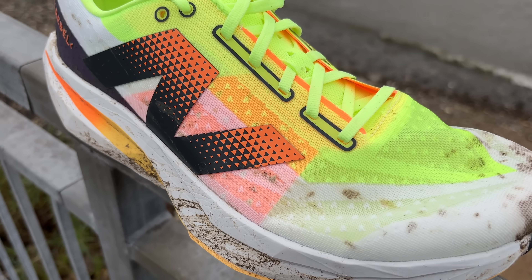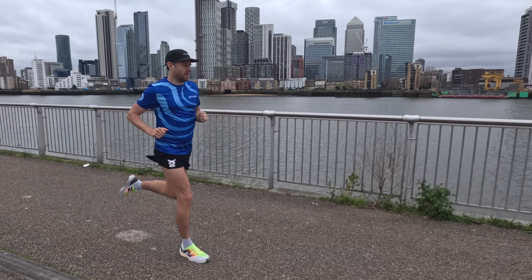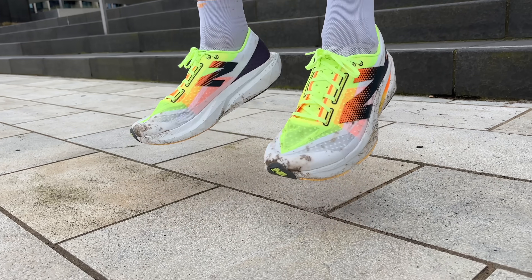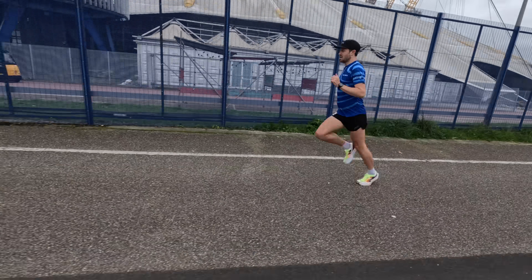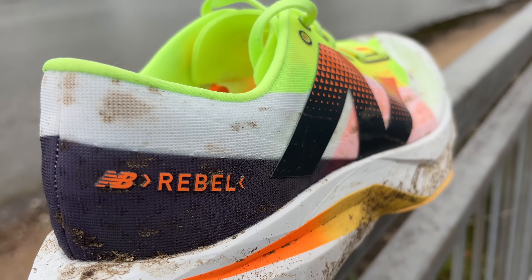The New Balance Rebel version 4 is rumored to be one of the best daily shoes of 2024. In my testing there have been some amazing highs — really falling in love with this shoe — but also some real lows. So this video is all about my roller coaster ride with the New Balance Rebel version 4.